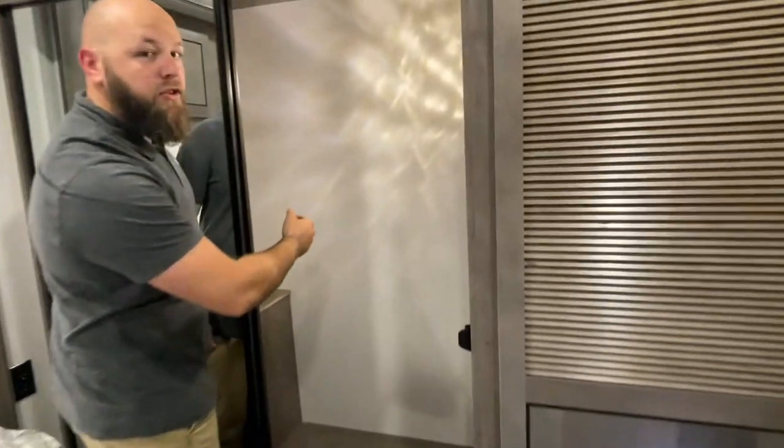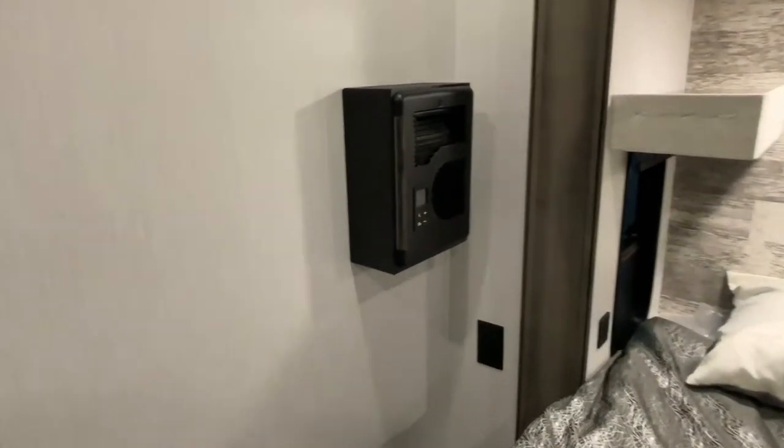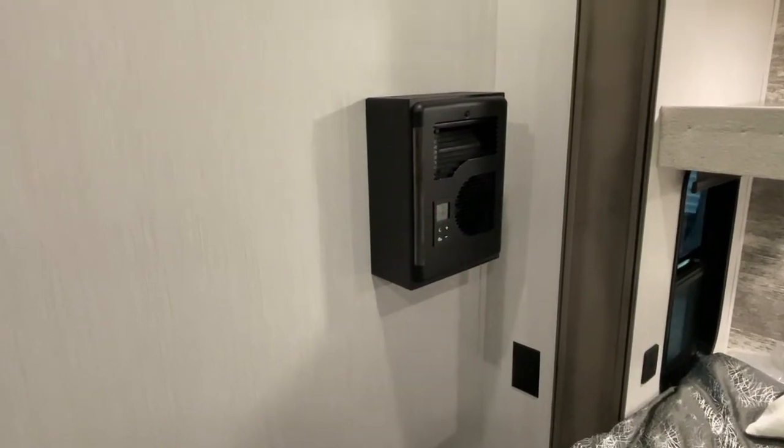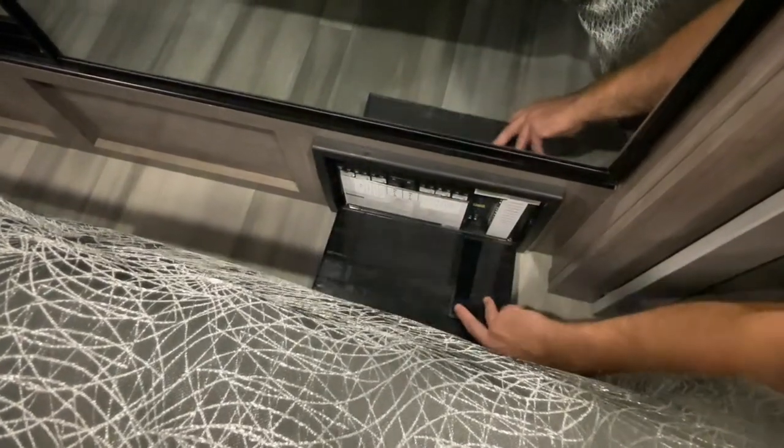There's a switch back here that turns your hot water heater on. On the right-hand side of your bed, there's your space heater — just push the button, turn it on, and set the temperature how you want. Directly underneath your closet, push the button on this little black box — that is your breaker box with your fuse panel for your camper.